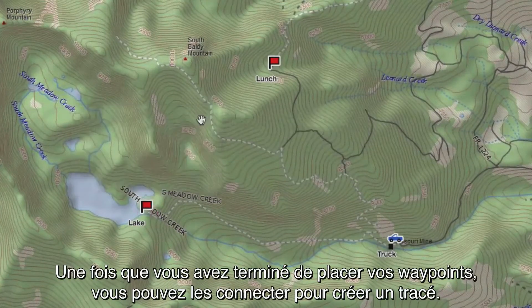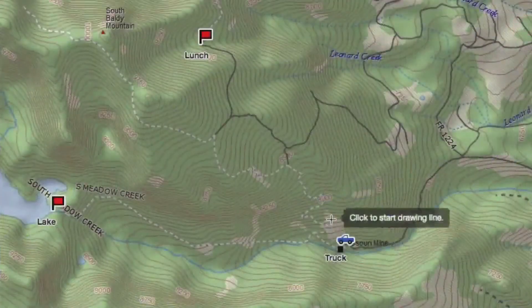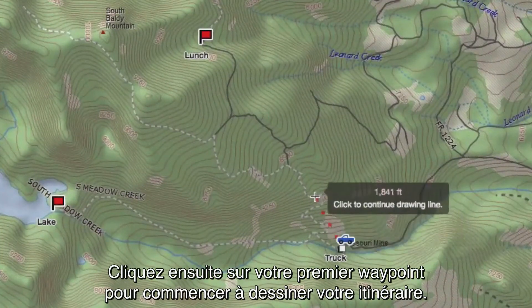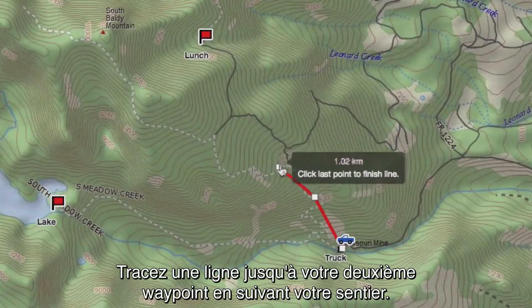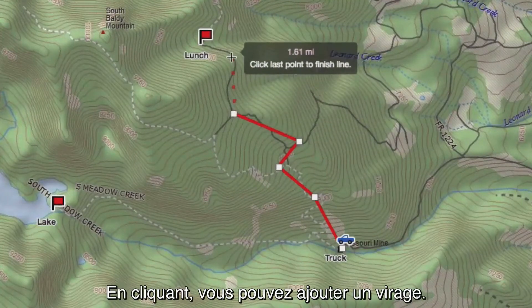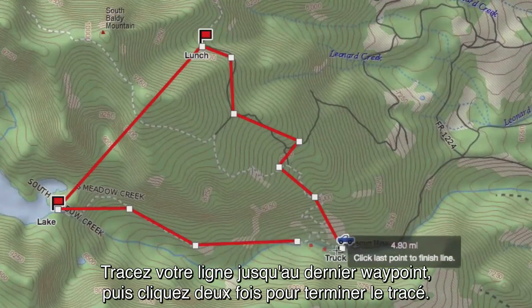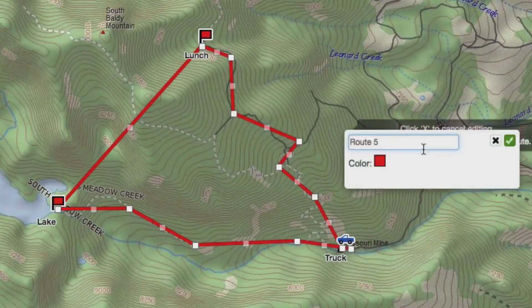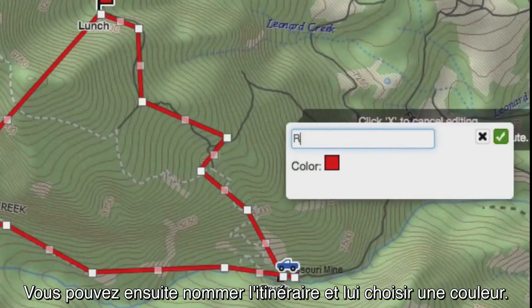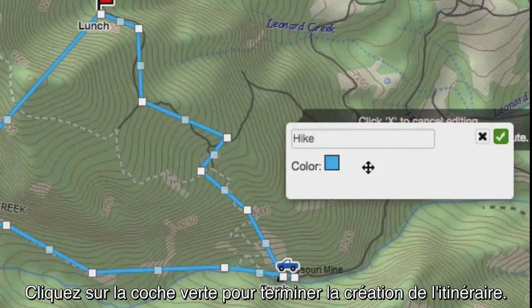Once you've decided on your waypoints, you can connect them to make a trail. Select New Route on the map. Then click on your first waypoint to start the route. Draw a line along the trail to your second waypoint, clicking to account for turns in the trail. Take the line all the way to your last waypoint and click twice to finish drawing. You can name the route and select a color for the specific route. Click the green checkmark to finish the route.